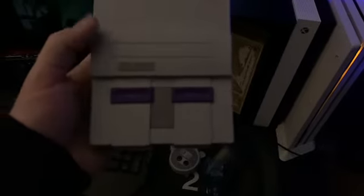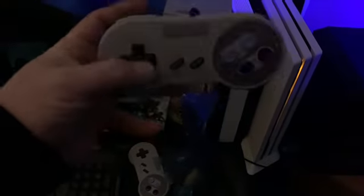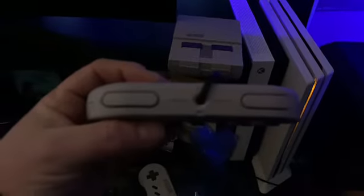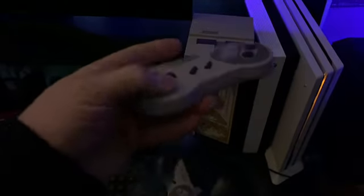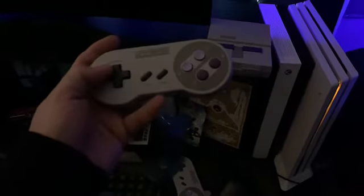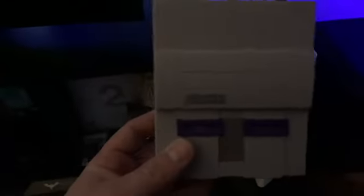Pretty damn cool, so damn nostalgic. I can't wait to check out some of these old titles. The controllers are almost identical to SNES controllers — I don't see anything different. Super cool, man.